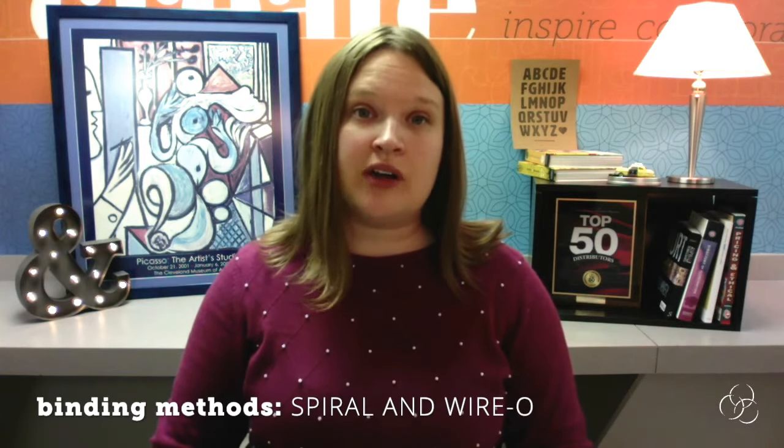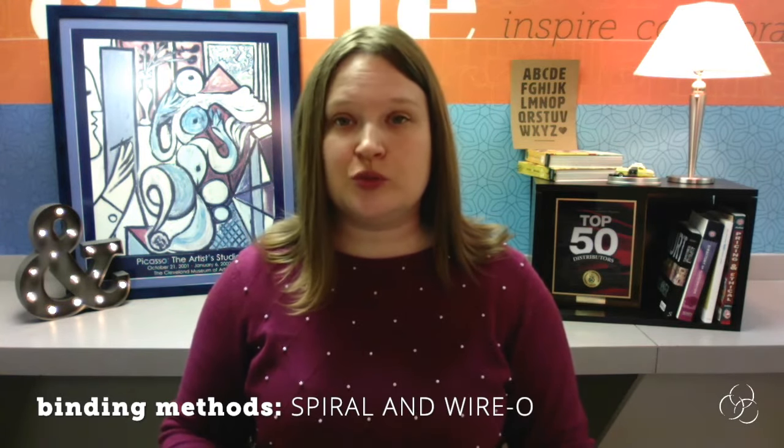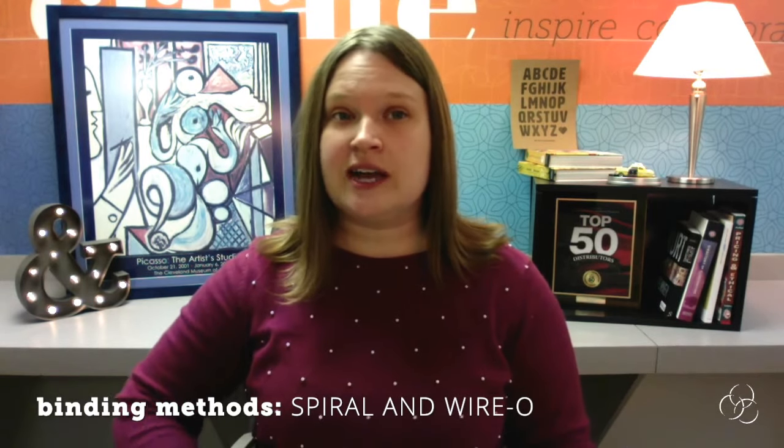Hi, I'm Deb Smith with The Shamrock Companies, and today I'm going to be talking about two popular binding methods: spiral and wire-O, also known as double loop or twin loop. Let's start with what spiral and wire-O bindings are and how they differ.